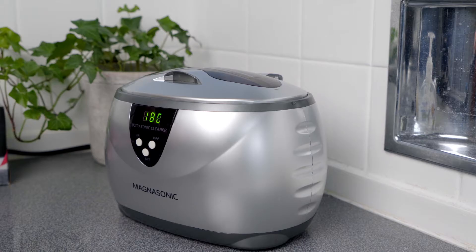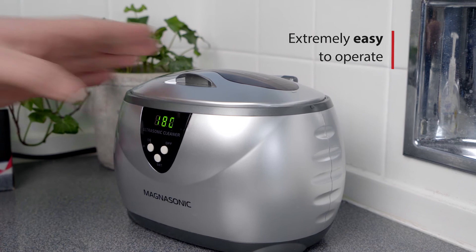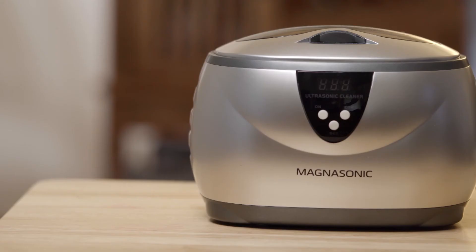It's just as simple as filling the tank and pressing a button. There is no simpler, more effective way to keep your jewelry looking professionally clean.